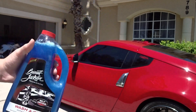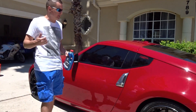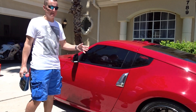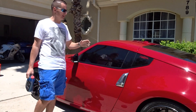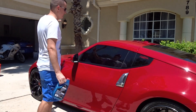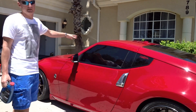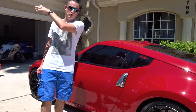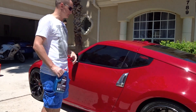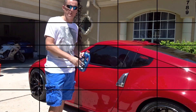Gentle, streak-free wash. We're going to be testing it on my 370Z. Hopefully the guys down the street won't be bringing their lawnmowers out. It's not that bad off. A lot of you guys say it's clean, but I can already see the dust. This car hadn't been driven in over three weeks. The front end has a lot of love bugs on it just from today driving up to Walmart — that's how fast they accumulate. Let me go ahead and set it up, and we'll show you some suds and move on to the car wash stage.